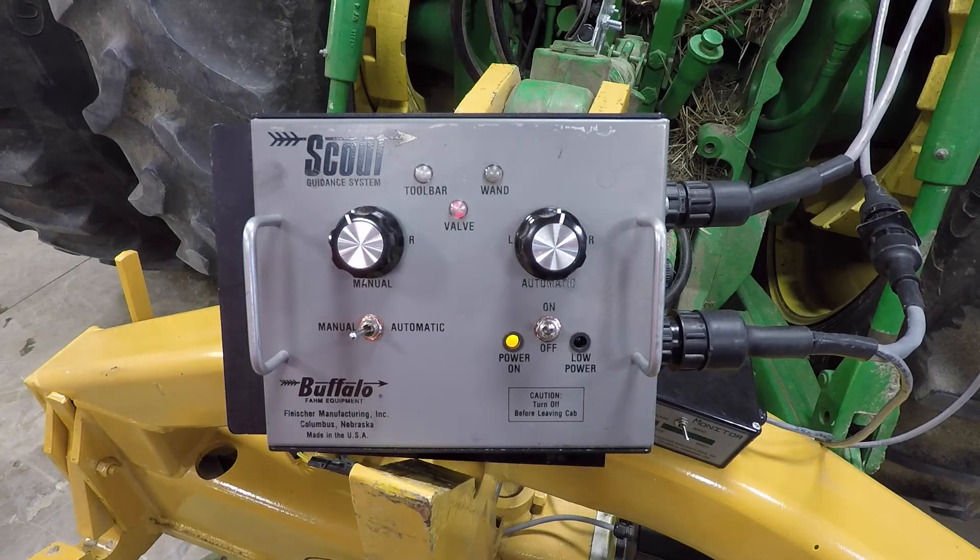The Scout control box has been positioned back on the three-point area for better illustration purposes. The control box must be connected to a consistent 12-volt power source; we usually recommend going direct to the battery. A good power connection inside the remote power units is acceptable as long as there is a good consistent ground.